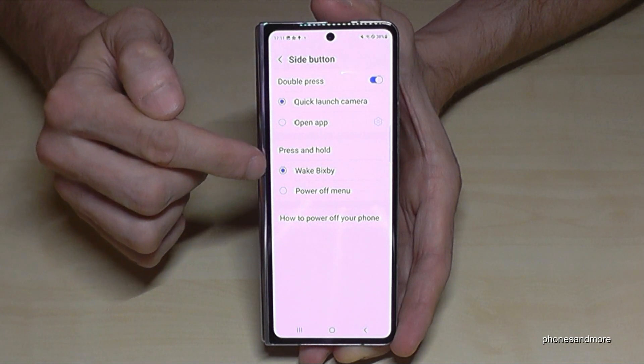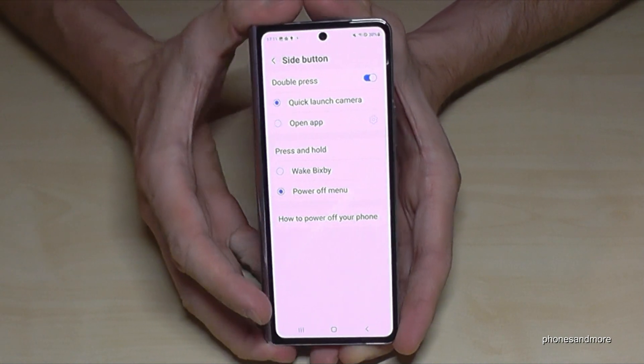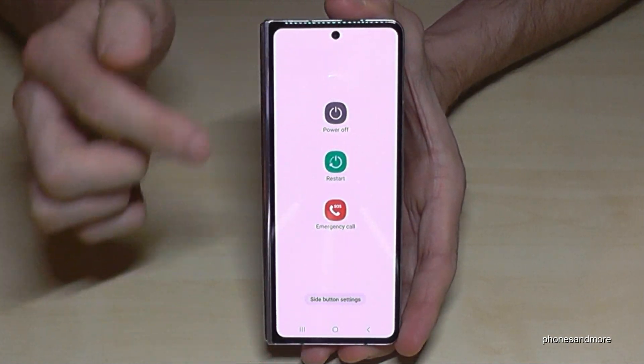Under Side Button, you can decide what should happen if you press and hold the side button. Currently it is waking up Bixby, but we can change that to show the power off menu instead.